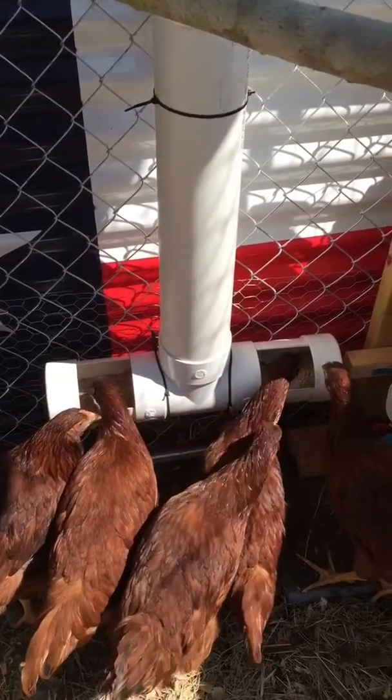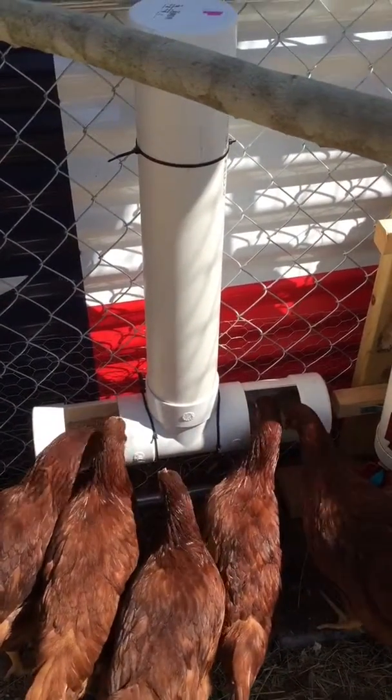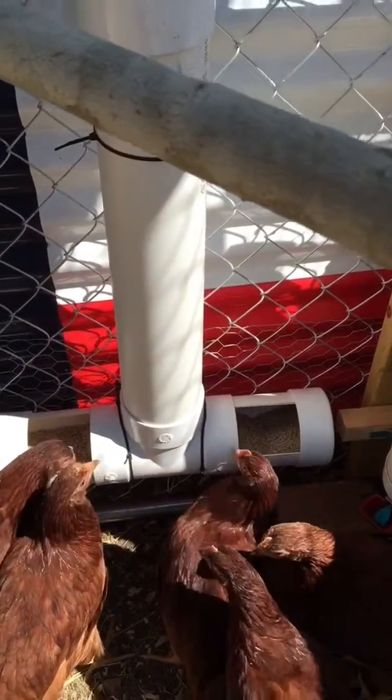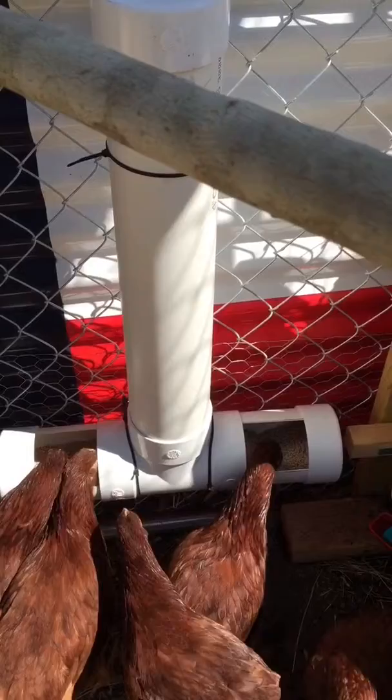I put it up high enough to minimize spillage. I did not glue them, that way I could turn those slots around if they're spilling too much, wasting too much food. I could turn them up more.